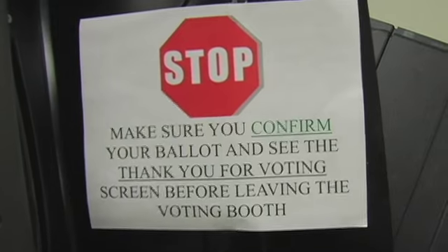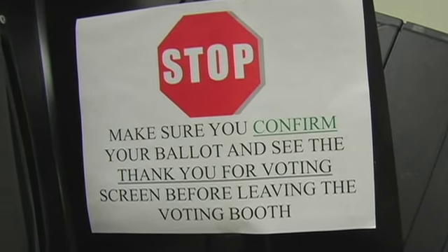If that happens again, the machine lets you know. There are actually going to be techs trained by ES&S. They can be dispatched there immediately to look at the problem. You should never leave the voting booth without voting for who you wanted to vote for.